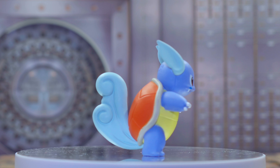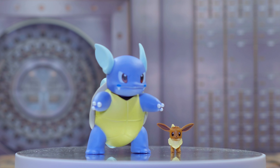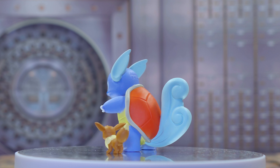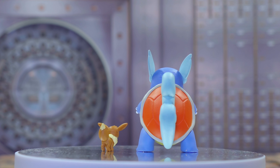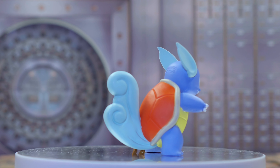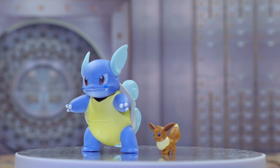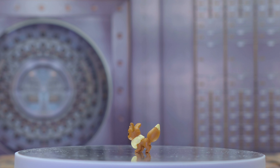Box number two is Charmeleon and Pikachu, which look great together. Charmeleon's details look nice — the fire on the tail looks great — and Pikachu just looks pretty darn cute. These figures don't have articulation, but the attention to detail on them is just great. They did such an amazing job with these two.